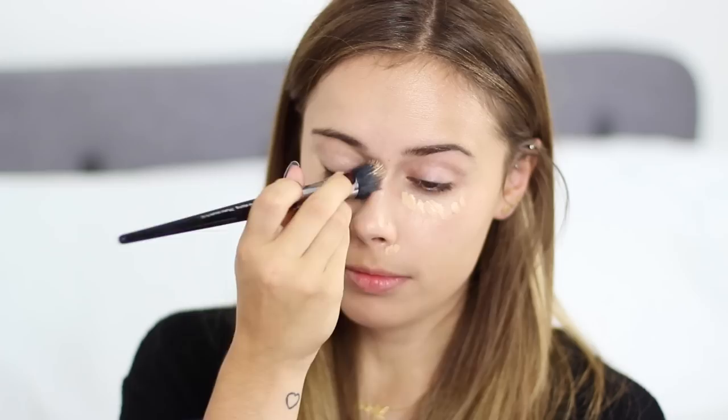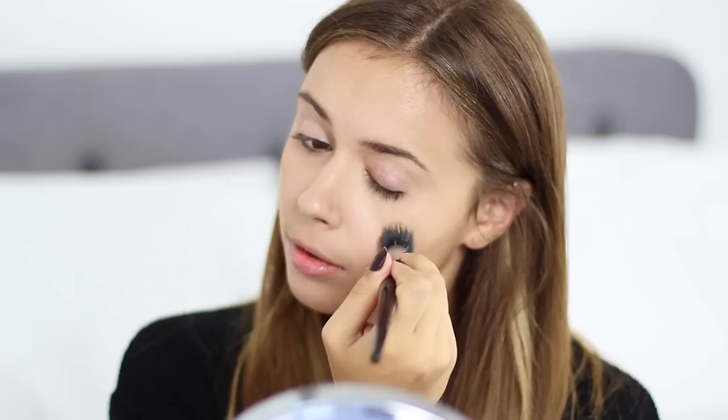I'm just dotting that under my eyes and around my nose, which is really red and sore at the moment because I've had a cold for ages — it just won't leave. I'm just blending that in with a Sephora Pro Small Stippling Brush, and then going over that with a little bit of the Estee Lauder Brush on Glow BB Highlighter just to brighten things up a little bit.